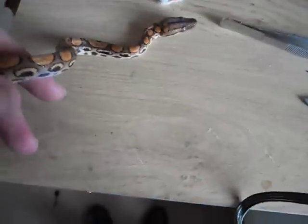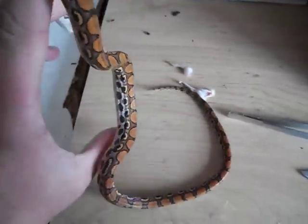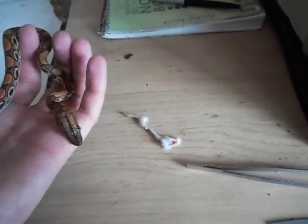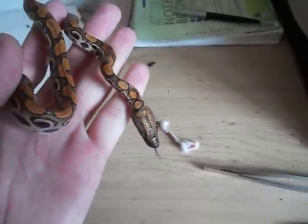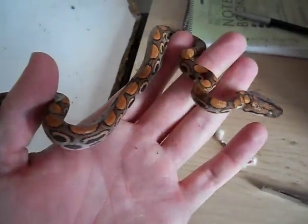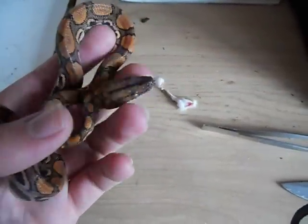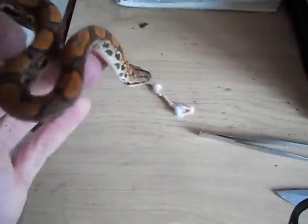This is my Rainbow Boa. I've had it a year and a half. It's got stunted growth because it went off its food about three months after I had it. Took us nine months to figure out exactly how it wanted to be fed, because it wouldn't eat pinkies, wouldn't eat fuzzies. I found out that it only eats mice legs, which is kind of weird.